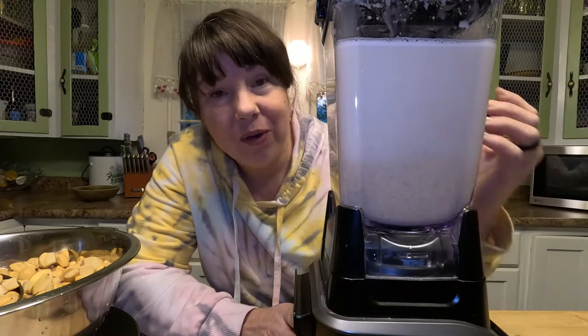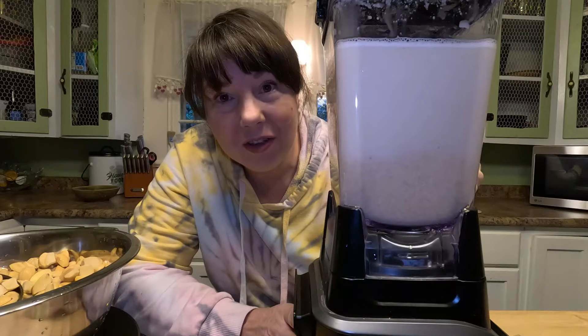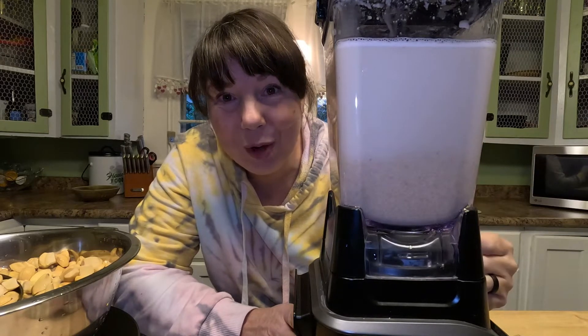Now that we have our acorn milkshake, I'm gonna pour this into the container and keep going in batches.